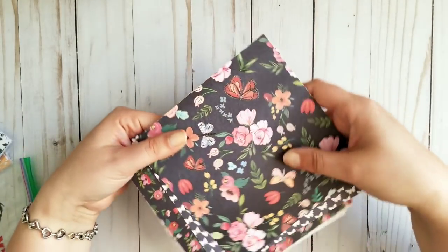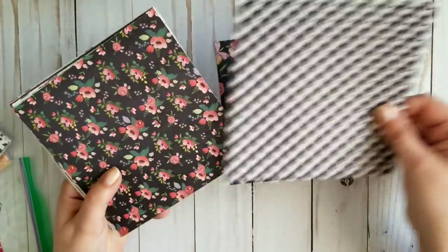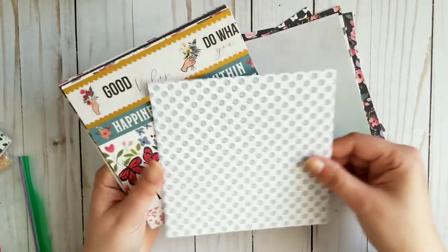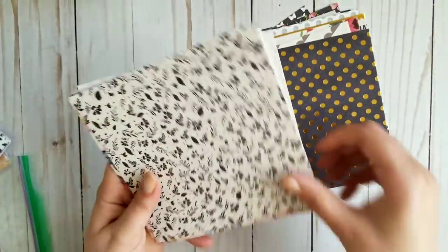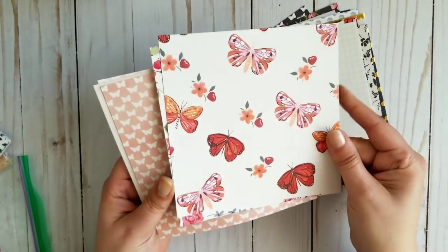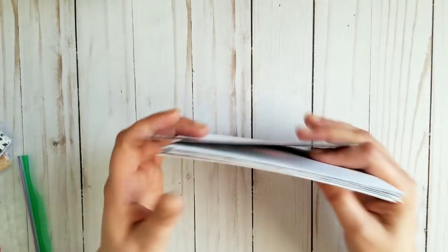Next one is called Conservatory, and it's one of my favorites — I just love the colors. I got doubles of those too. It's good cardstock, and some of them are foiled. Counting through — 19 papers total. It's called Conservatory.